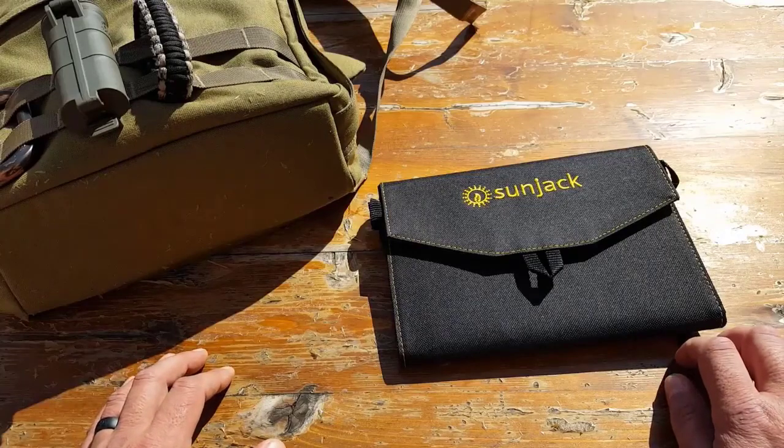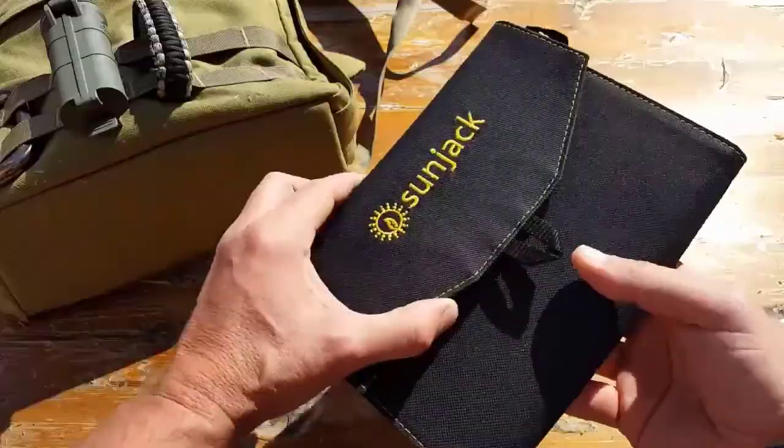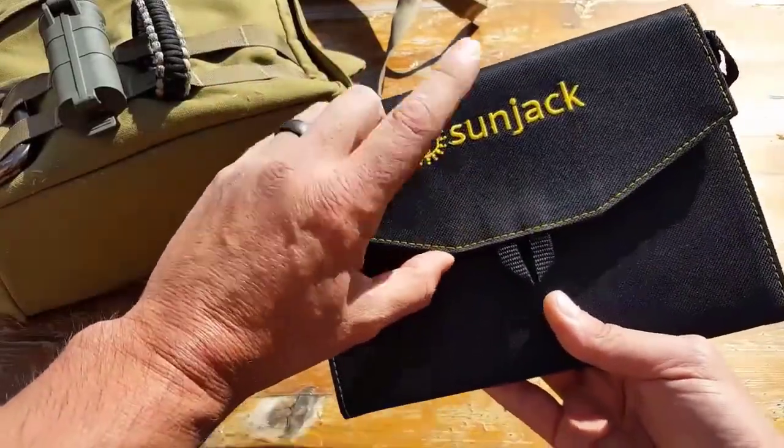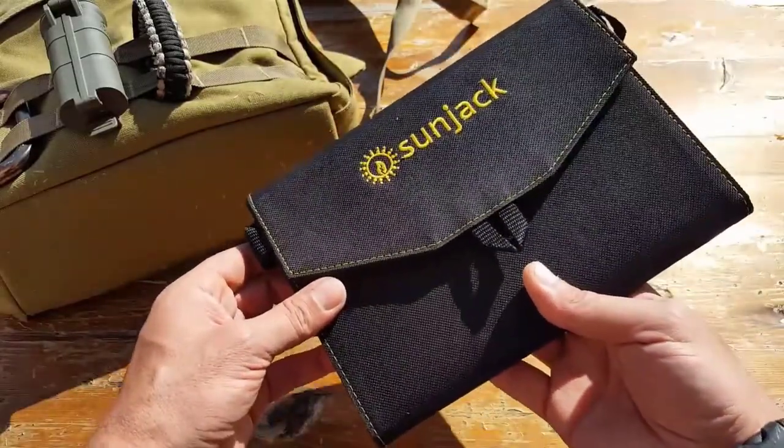Hello, it's Alder here and today I wanted to talk to you about this Sunjack Solar Charger. I got to test out a few different solar chargers and was very impressed with the Sunjack. So let's get into some of the specs.